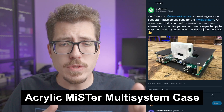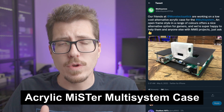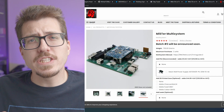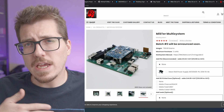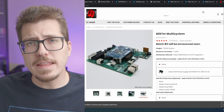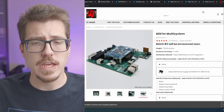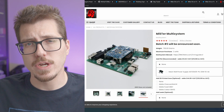First up, we have this cool update from the Multisystem Twitter. They are showing off this interesting looking acrylic shell for the Mr. Multisystem. Mr. Multisystem, if you don't know, is sort of like a motherboard that a DE10 Nano can sit on just to kind of make the DE10 Nano a little more user-friendly.